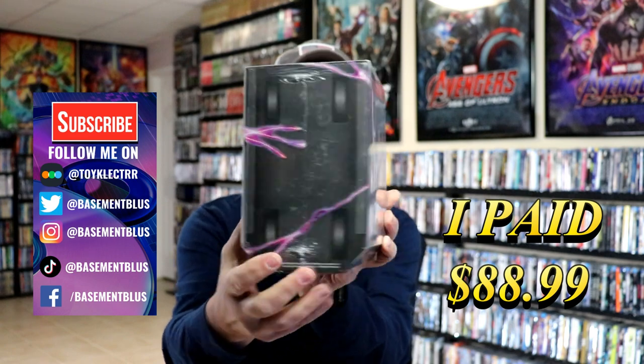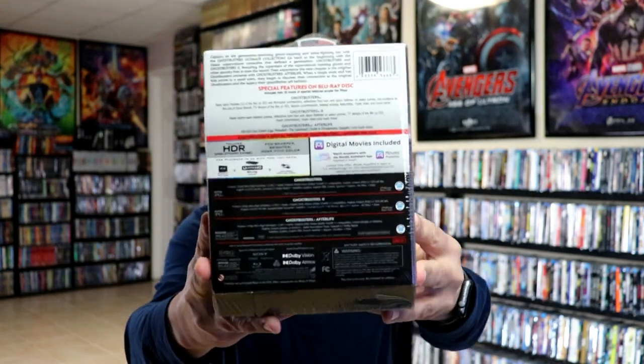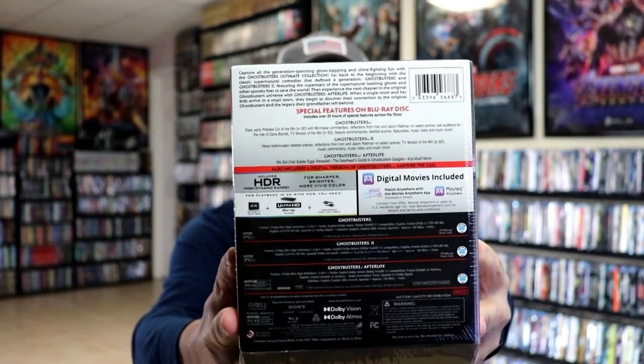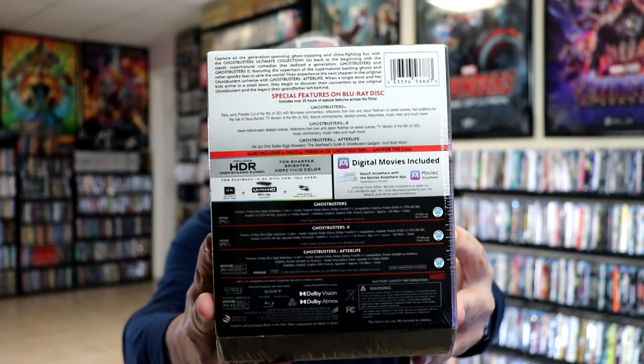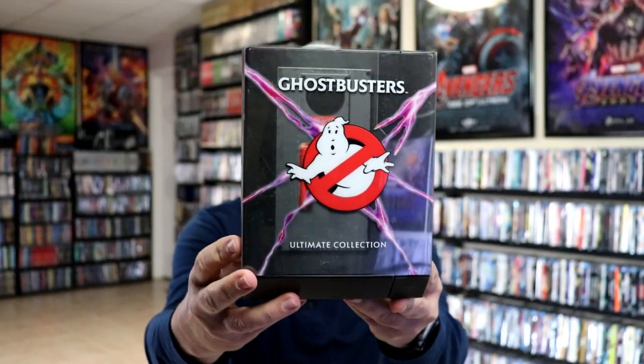Here are the sides and here's the back — if you'd like to check out the special features, you can go ahead and pause and do so. I'm going to go ahead and remove this from the wrapper and take a closer look. Okay, I got the wrapper off and the J-card removed — here's the box.